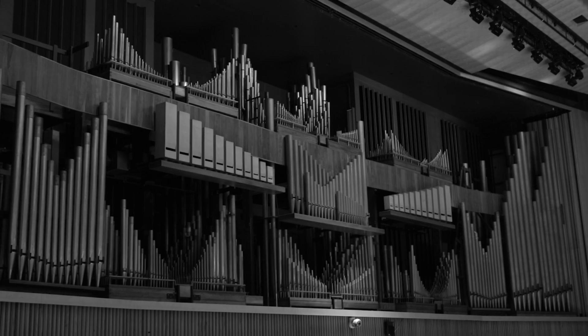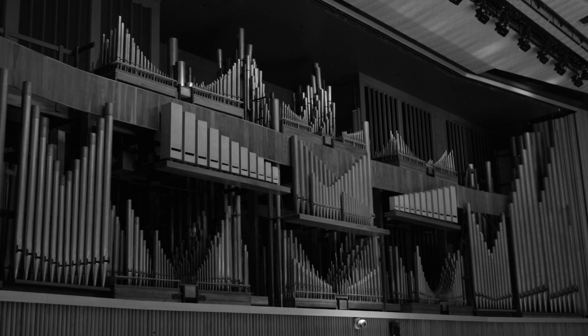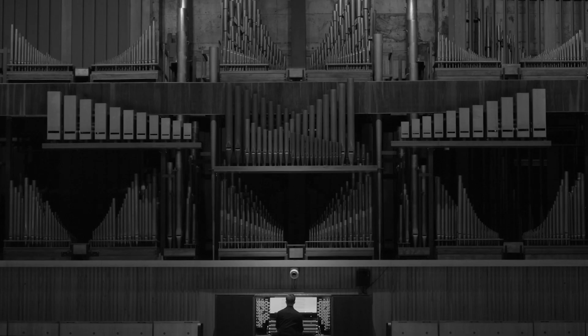So we're here in the Royal Festival Hall — you can see the organ behind us, one of the great musical instruments of the world. It was built in 1954, just after the hall opened, and is the organ on which I recorded All Night Chroma.